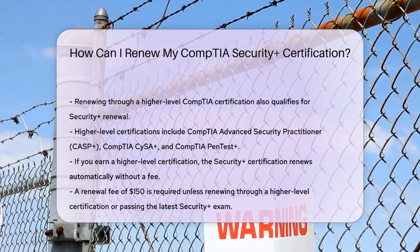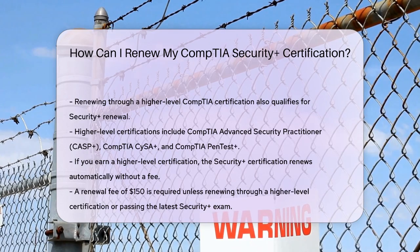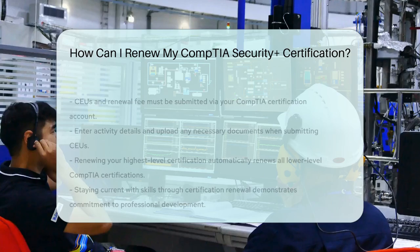Once you've earned your CEUs and paid the fee, you can submit your CEUs through your CompTIA certification account. Make sure to enter the activity details and upload any required documents.